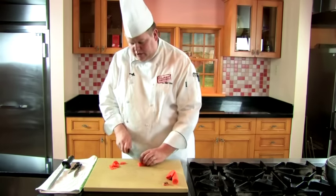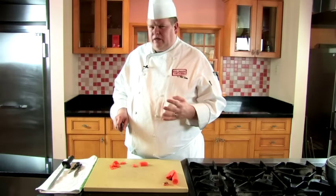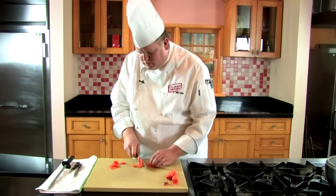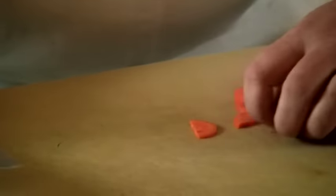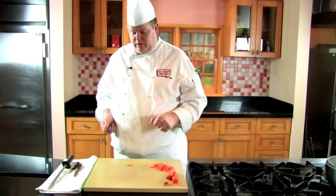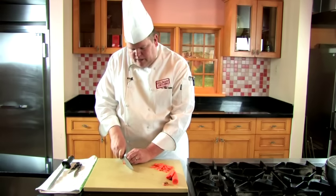Another thing I see people do wrong is take the knife down and just push it through. It'll work, but when you have to do 50 pounds of carrots at a time, you're going to have a bad day. Keep that rocking motion on the knife. Once we're at the end of the carrot, begin again. Work smart, not hard. Since the piece is so small, I want to start using the back of the blade so I don't have to lift the blade up too much but still get the rocking motion.